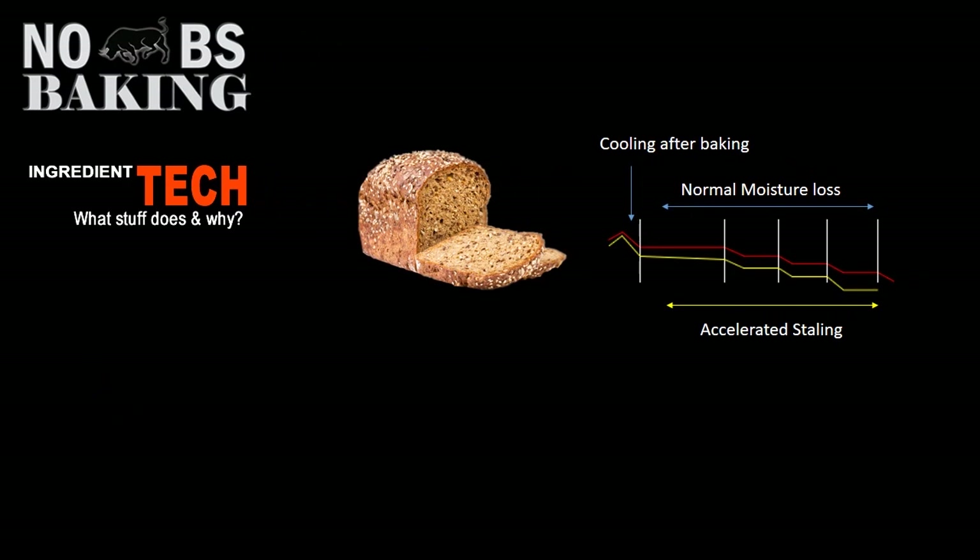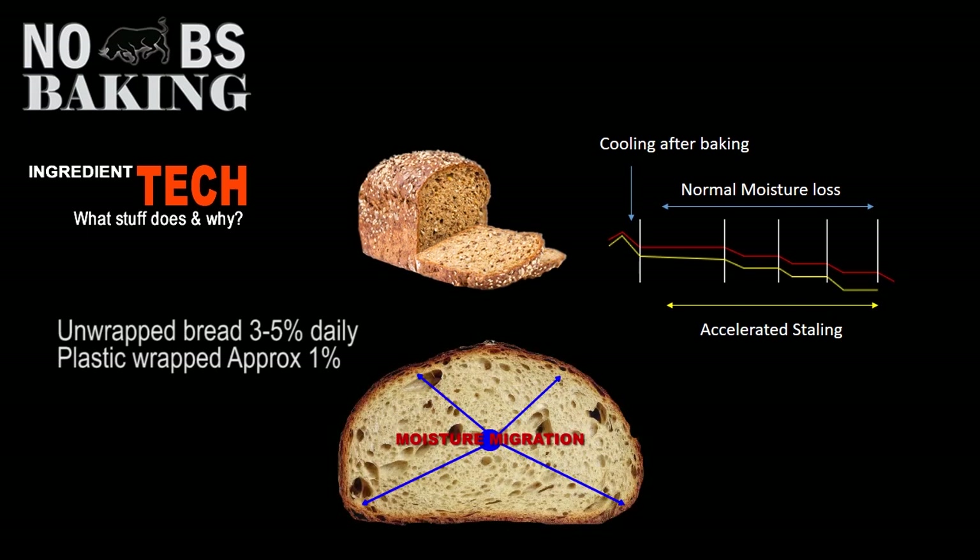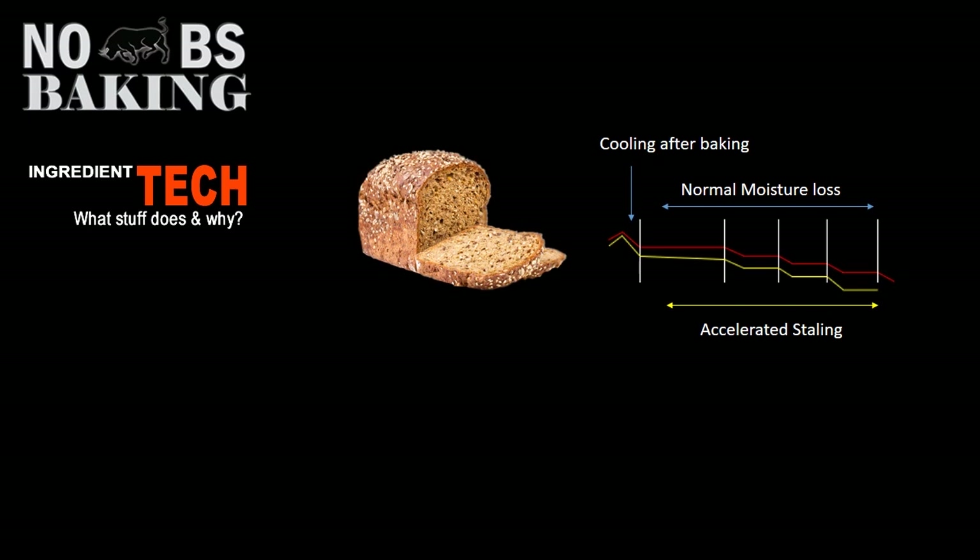Standard white bread will lose between two and four percent of its weight immediately after baking just through the cooling process. If you have unpackaged bread in a bread box, you can expect to lose between three to five percent of its weight daily through staling. Wrapped bread loses a little bit less — approximately one percent. However, the moisture inside the crumb continues to migrate out to the crust, so the internals of your bread continue to dry while the crust becomes softer and chewier. Even at one percent moisture loss, the staling process continues internally — it's just a little more sneaky.